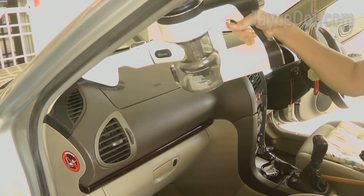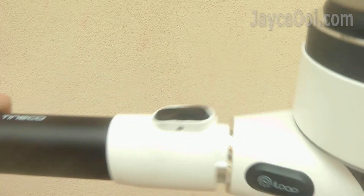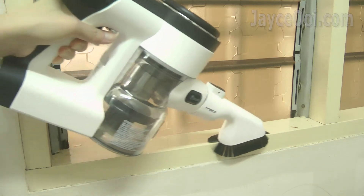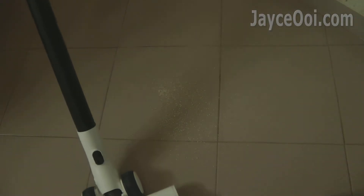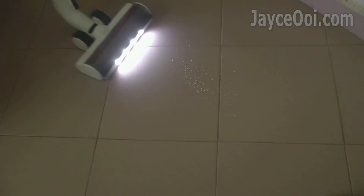Plenty of accessories help to make the task even easier. Plug and play with modular design — you can attach and remove with just a single click of the button. Different tools can be used for different cleaning tasks. Don't forget the useful LED lights too — they illuminate dark corners so dust can't escape at all.